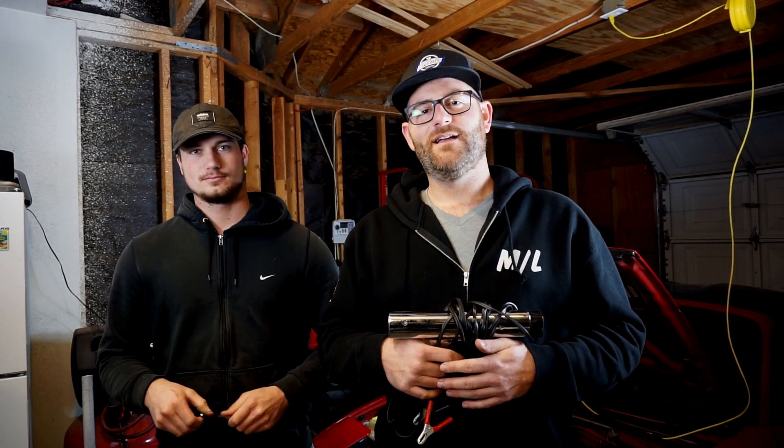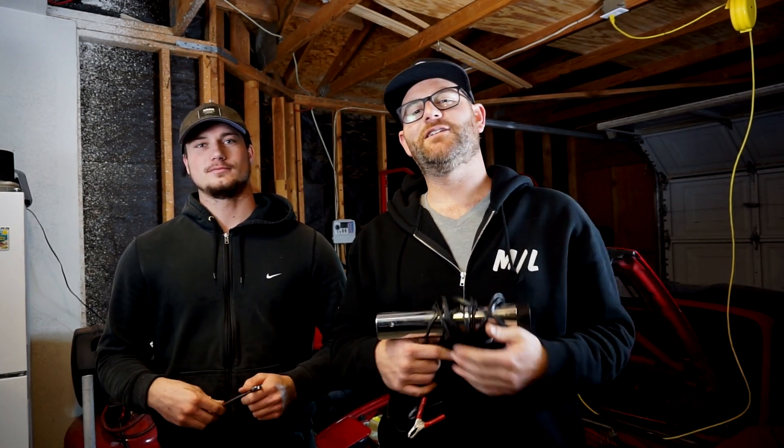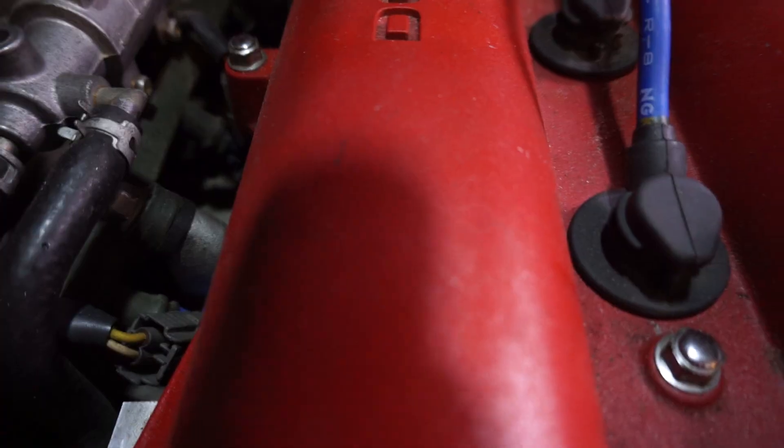Welcome back to my YouTube channel. My name is Mark. My name is Ryan. We're gonna teach you how to do timing on a 1.6 liter Miata.